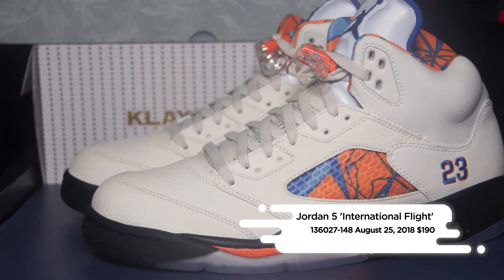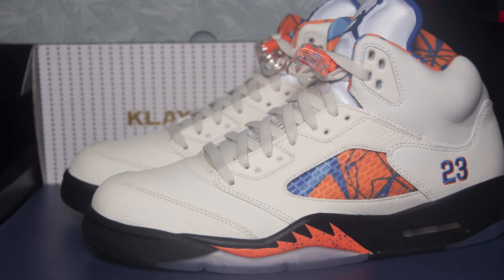The Air Jordan 5 International Flight hits Nike retailers and Nike.com on August 25th for a retail price of $190.00.